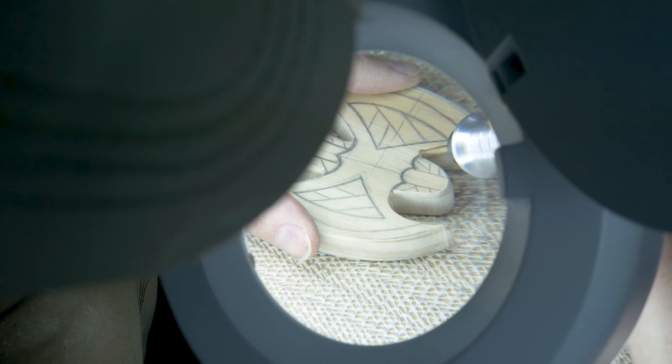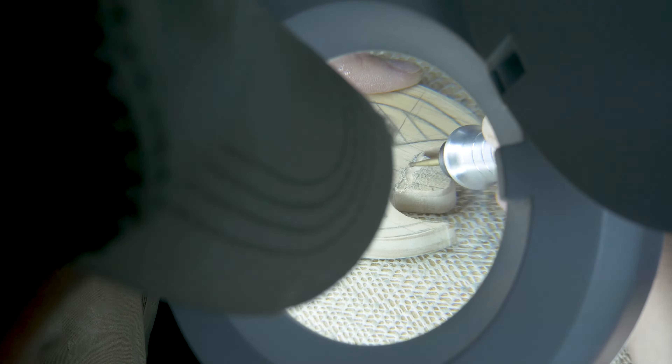The next step here is to take this little bitty round burr and just trace the edges out.